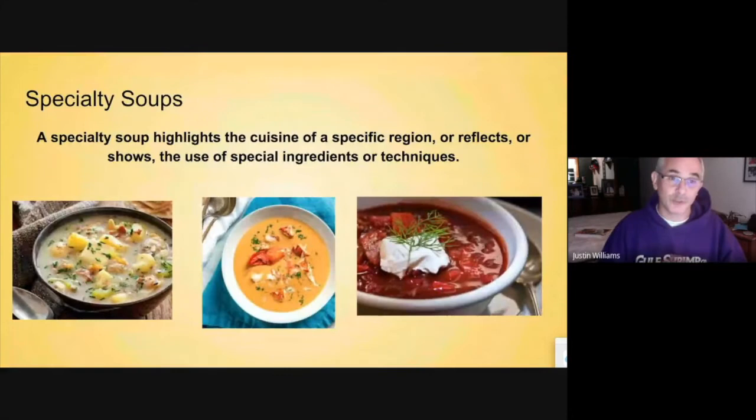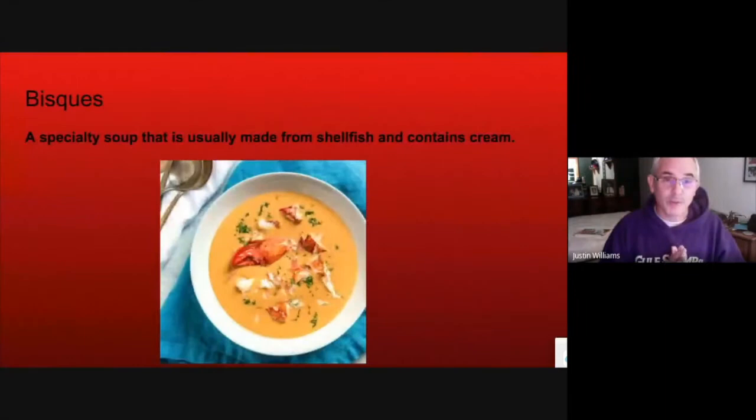There are specialty soups that are specific to a region or reflect a special ingredient or technique. The first one is bisques, which are usually made from shellfish. A lot of times they'll take the bodies of the lobsters, use the shells to make a great stock, and then turn that into a cream soup. Almost always a bisque has shellfish and almost always it has cream.